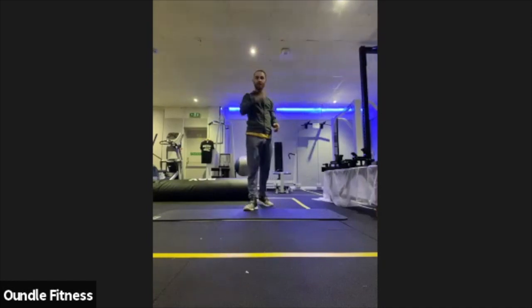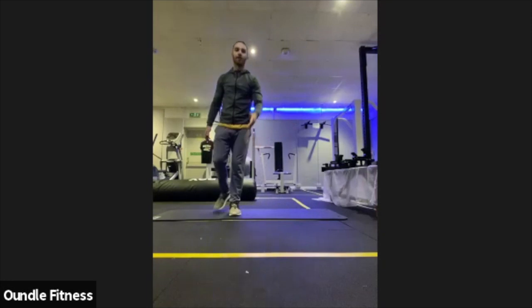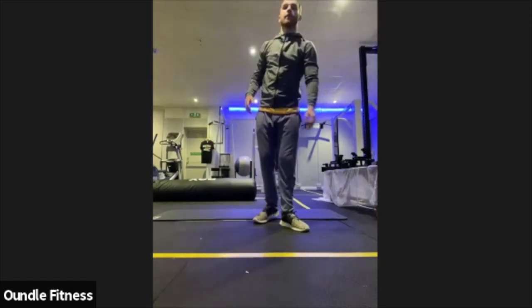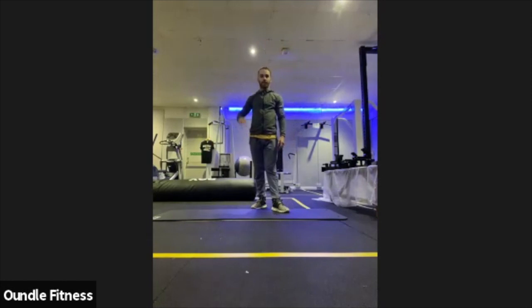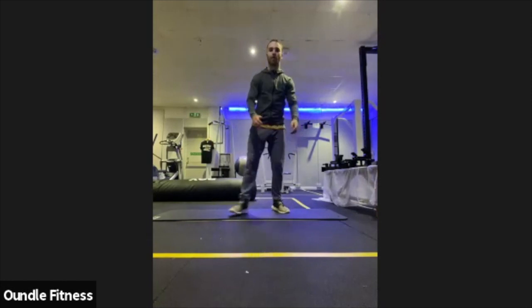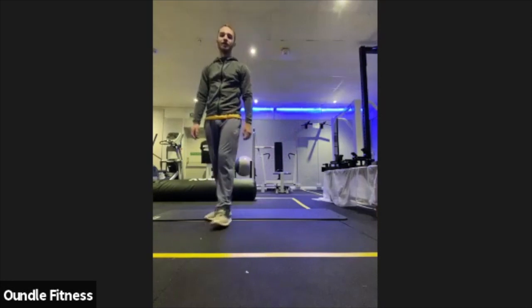Working through those last ones of the warm-up stretches, then we'll get on the mats and get going on some glute work, getting into the main stuff. Just like all the stretches, don't worry about speed — it's just a full range of motion that we want.